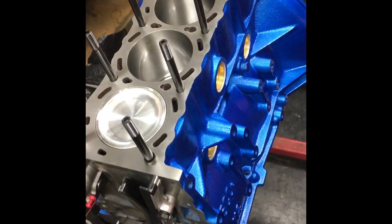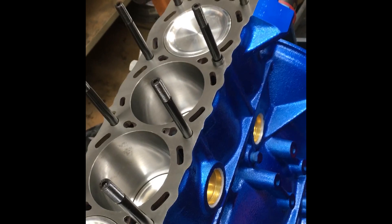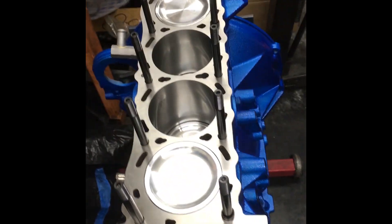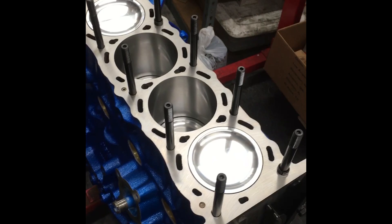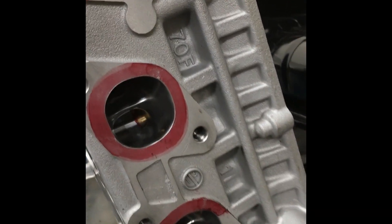Holding the head to the block is a set of ARP head studs. I did not go with the 11 millimeter — I wanted to, and I told my boss we should totally do 11 millimeter oversized, but for whatever reason he didn't want to. So at least now, if something happens on the dyno, you guys know there's going to be a version 2 of this motor being built — at least the lower end. Just FYI.